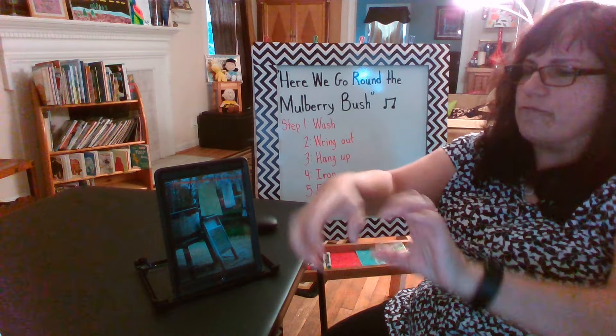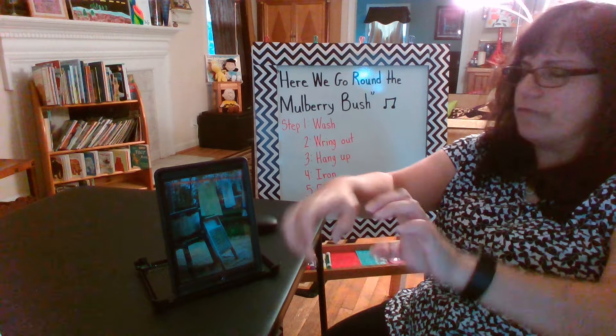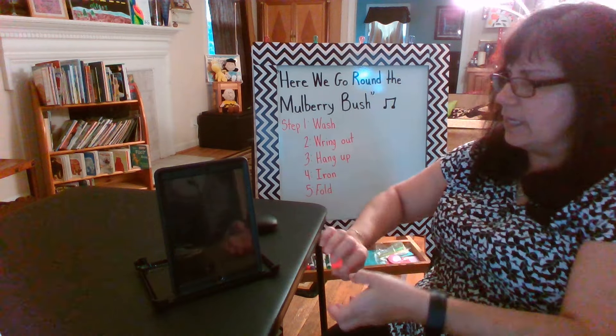This is the way we wring out the clothes, wring out the clothes, wring out the clothes. This is the way we wring out the clothes so early in the morning.